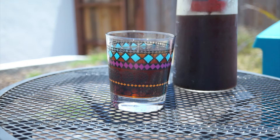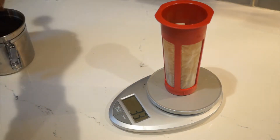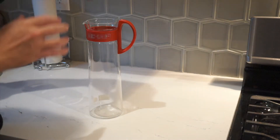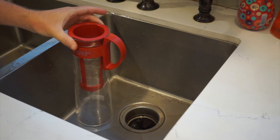This cold brewer from Hario makes it easy to make your own. You dump 80 grams of medium to coarse ground coffee in the built-in filter, drop the filter in the carafe, and then slowly fill it up with cold water, careful not to overfill it, and stirring it occasionally.